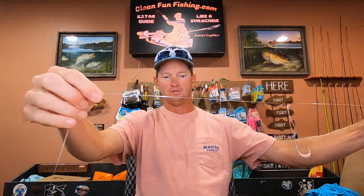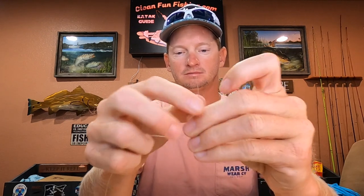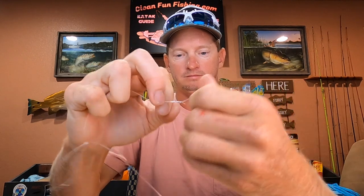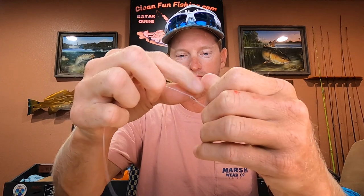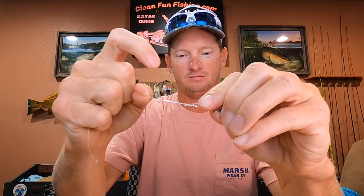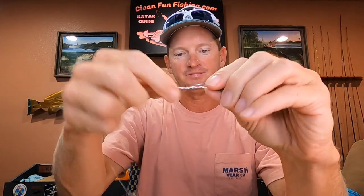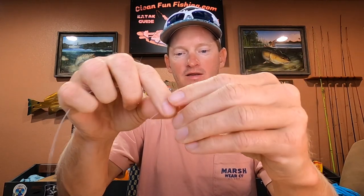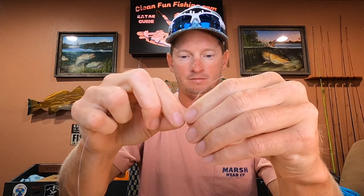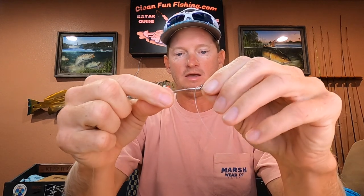For the barrel swivel, place it about 10 inches above that top lure and tie it with the same cinch knot. Remember not to put all the force on the main line — slide it down with your fingers so it doesn't kink and burn the leader. And of course, cut off the extra tag end.